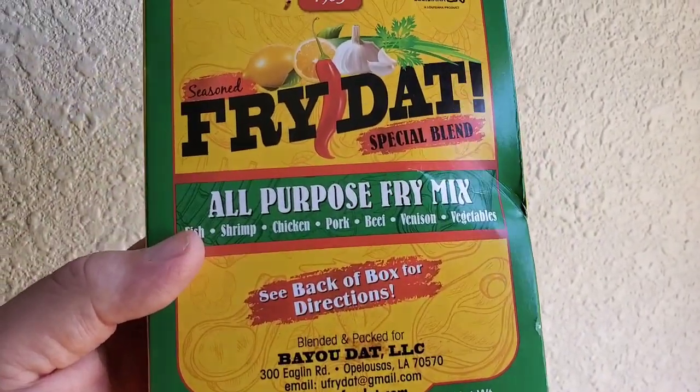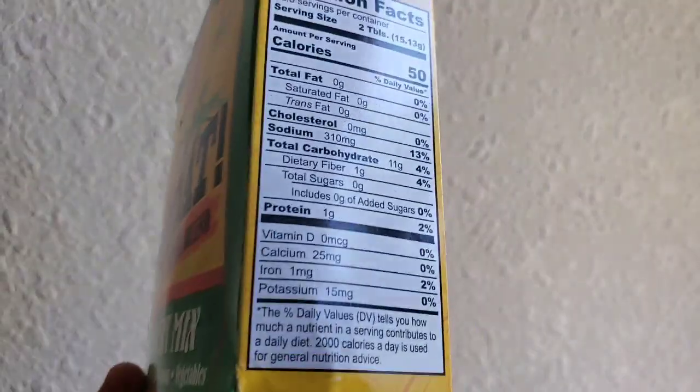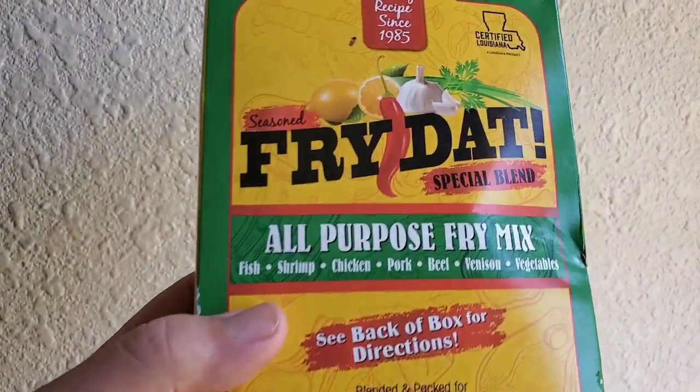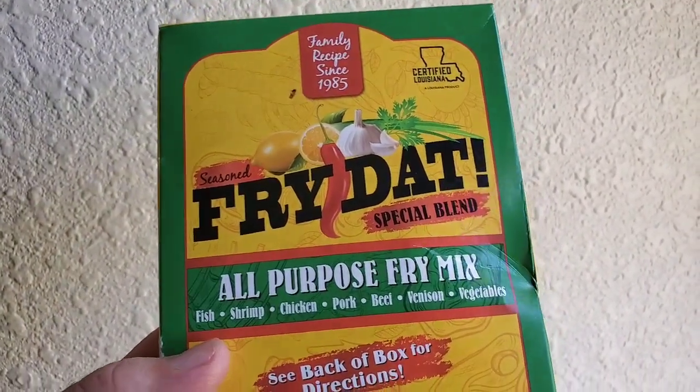I picked this up the day we left Tabasco — they wouldn't take any cash. I went over to Jefferson Island, not Avery Island, that's where Tabasco is. Jefferson Island, to the Rip Van Winkle Gardens. They had a little gift shop there and I bought this Fry Dad.